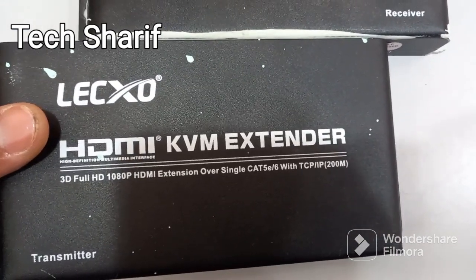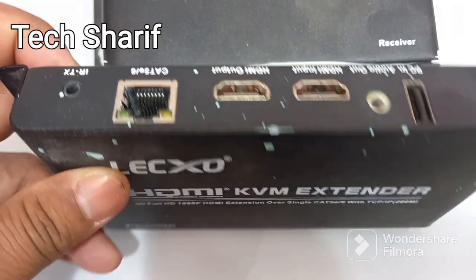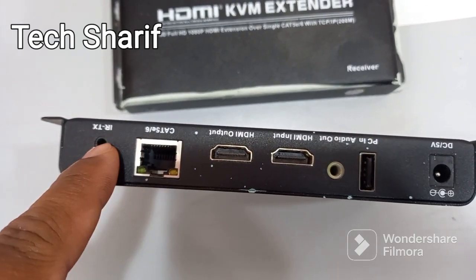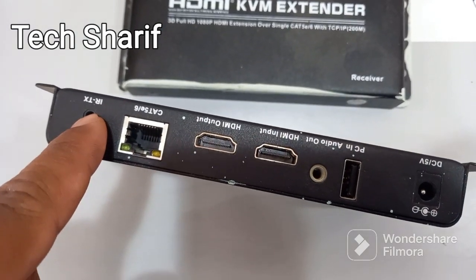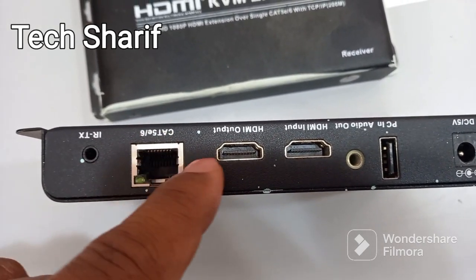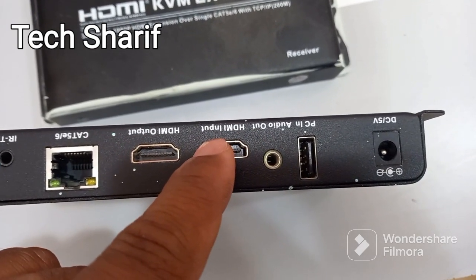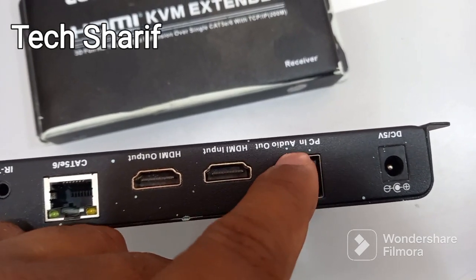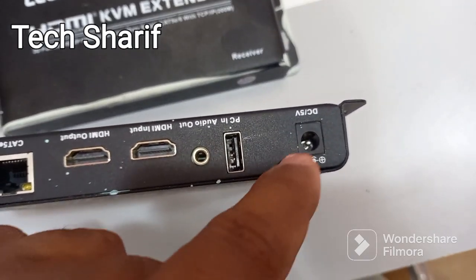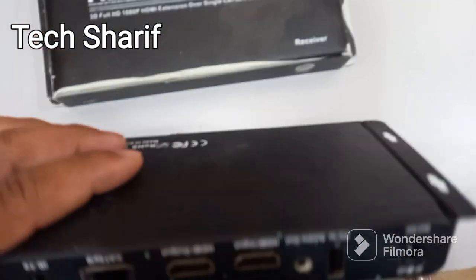So after 200 meters, to use the HDMI KVM extender, you can see: IR TX among Cat5 or Cat6 export, HDMI output, HDMI input, audio output, PC mouse option, and DC 5V power input.